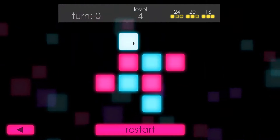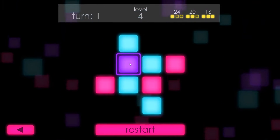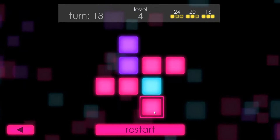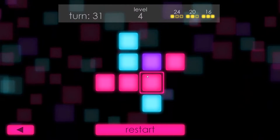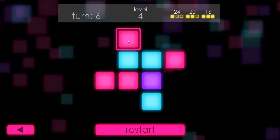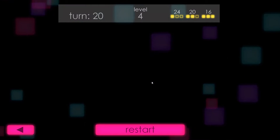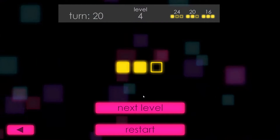I vaguely recall doing this level - the goal is 16 moves. There's not a great way to do some of these, and I probably should have remembered better what the trick was. The good news is you can restart as many times as you need. I tend to like to work from the outside in, but it really depends on your play style. There we go - I got that in 20 turns, so that's two golden pixels.